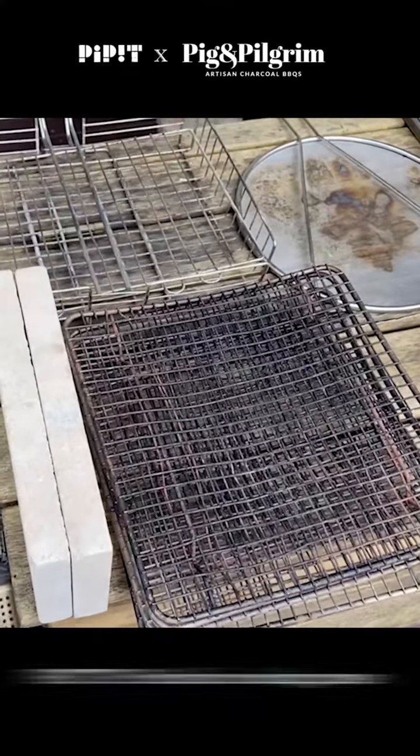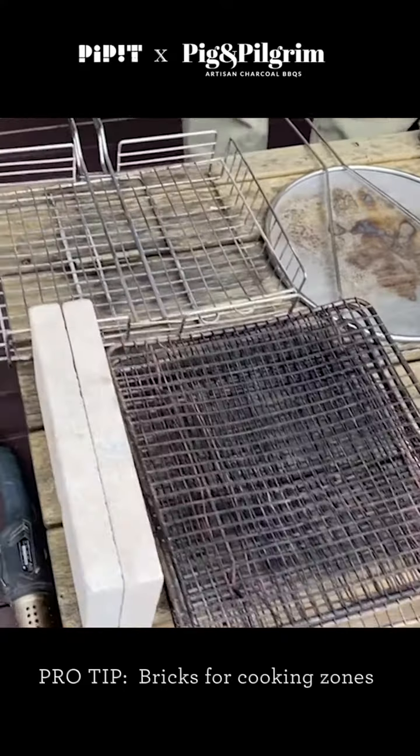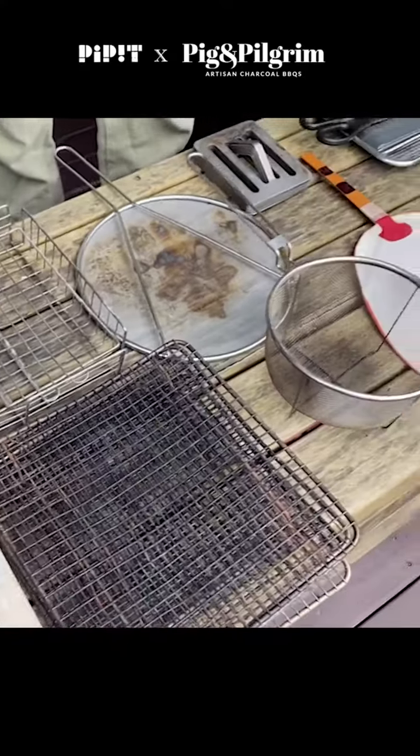Sometimes I like to split up the cooking area into a hotter side and a colder side. I use kiln grips for that — you can buy those from Bunnings or somewhere like that.